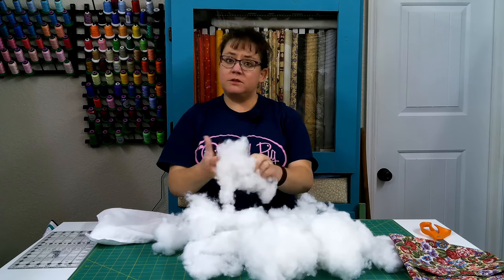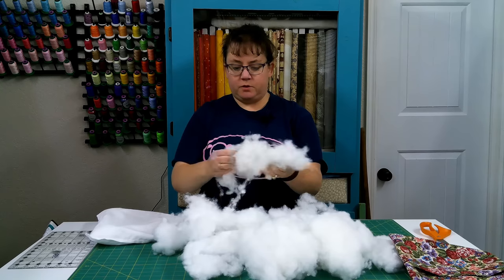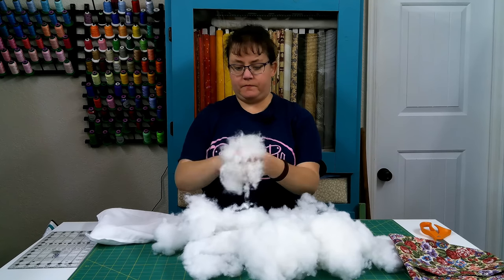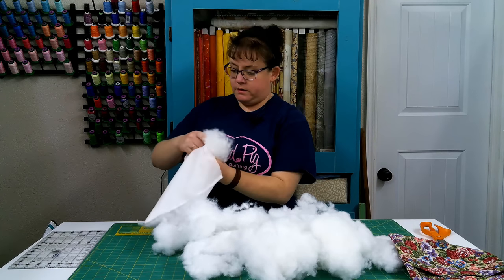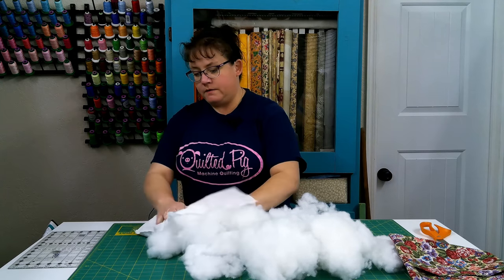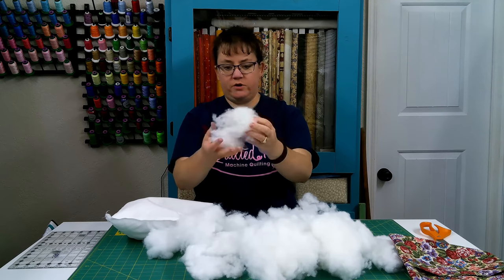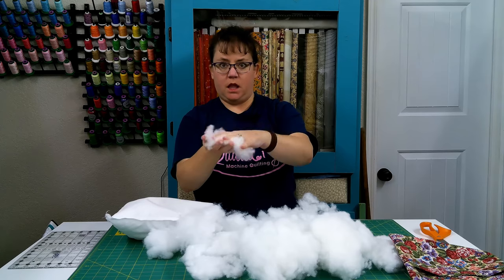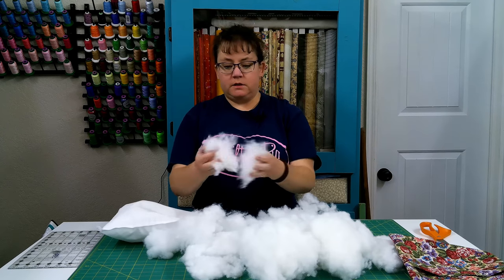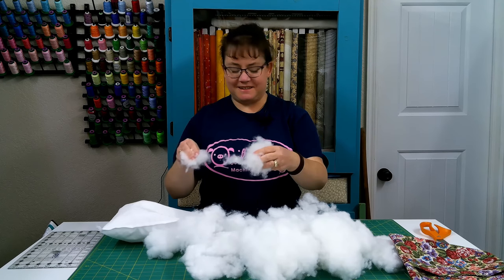So we'll do that, and then I will just continue to tuft all of this — pulling it into little tufts and stuffing it in the pillow. By having it in smaller tufts like that, you won't get where you can see a hard lump underneath either your pillow or your pillow form. So I'll just continue to do that and then I'll show you what it looks like when it's done.